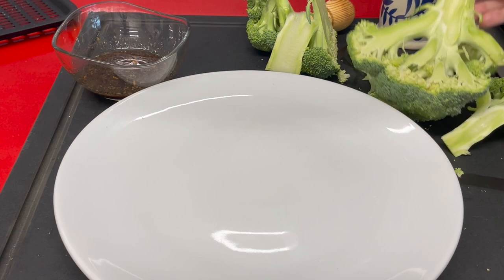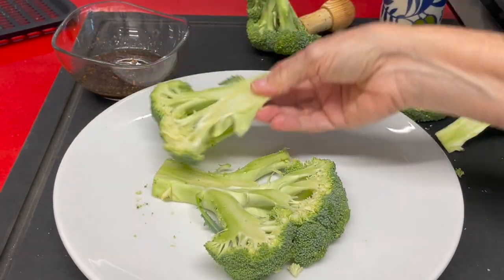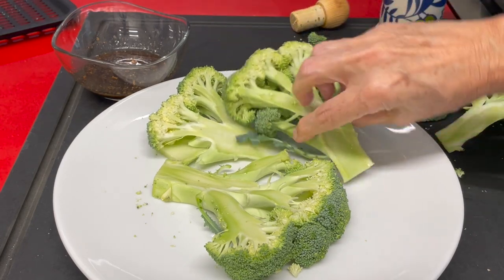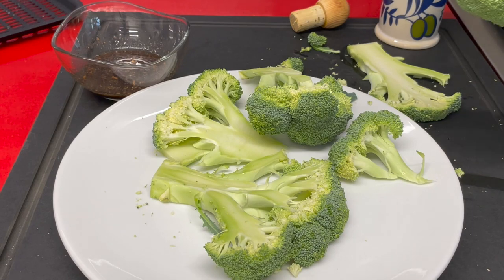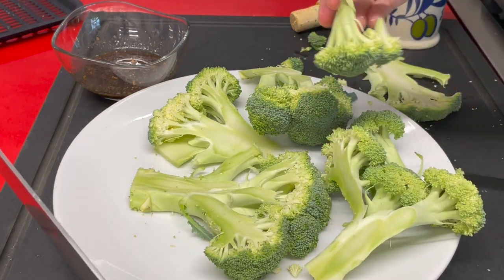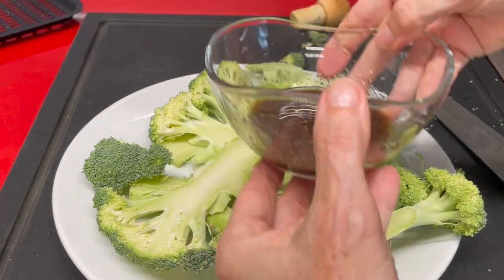We can place it on a dish and add the sauce and leave it there until you're ready almost to serve, because it takes five minutes cooking. I'm gonna dip each one of the florets into the dipping sauce so that all of the pieces are fully flavored.